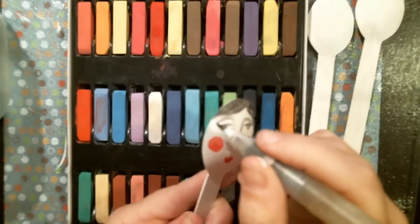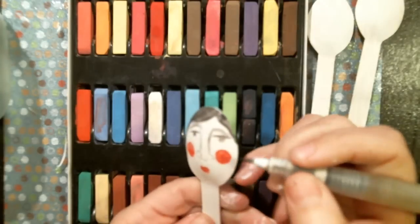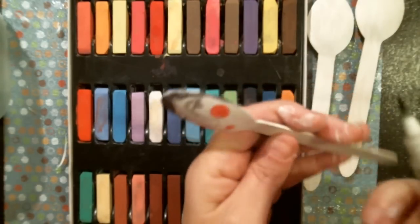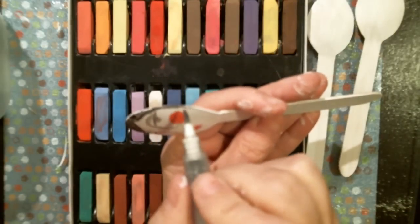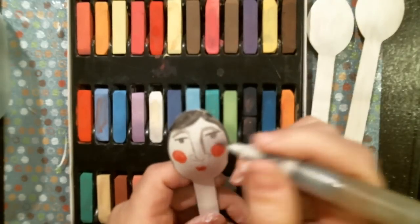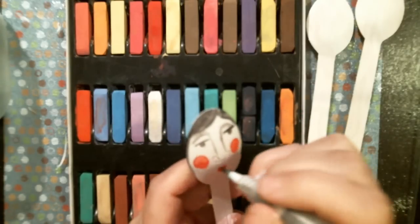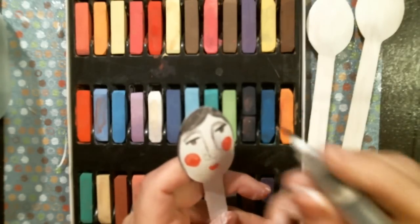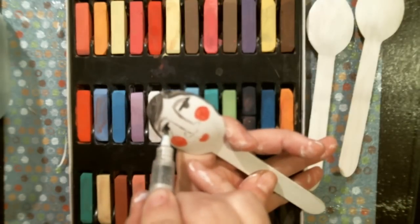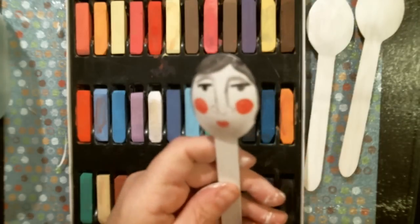I thought it was cute and I was like I'm gonna do it, but I have other ideas for the spoons. The little face is cute - it'd be cute for a little girl's party or something like that. I'm just kind of doing the edge, something different to do on a spoon. The soft pastels are really awesome - it's easy to fix if you make a mistake, and really easy nice colors to move. You don't have to worry about any thick acrylic or anything like that. I like playing with them.